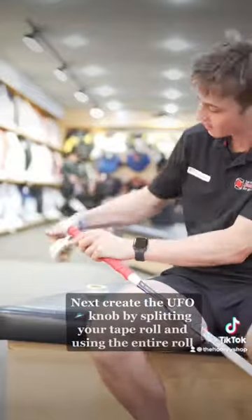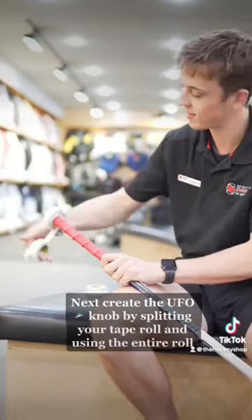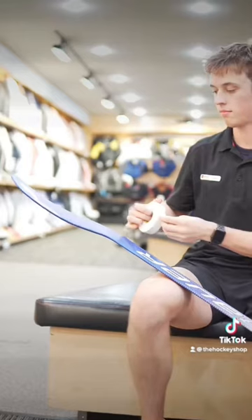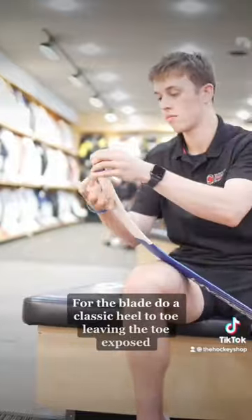Next, create the UFO knob by splitting your tape roll and using the entire roll. For the blade, do a classic heel to toe leaving the toe exposed.